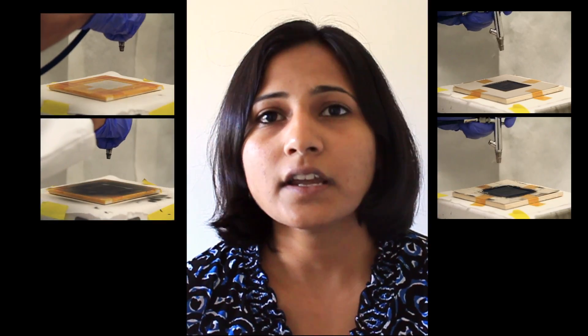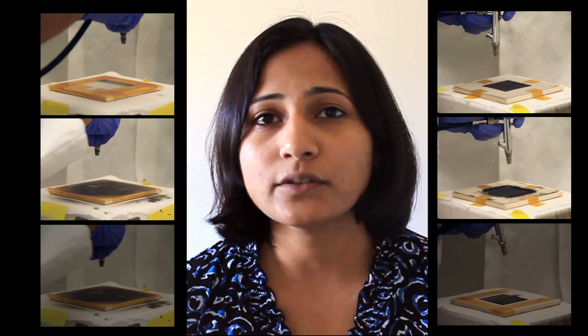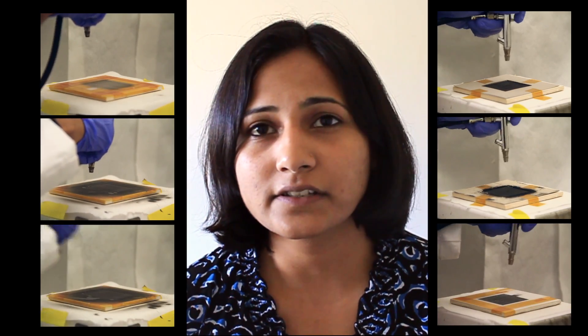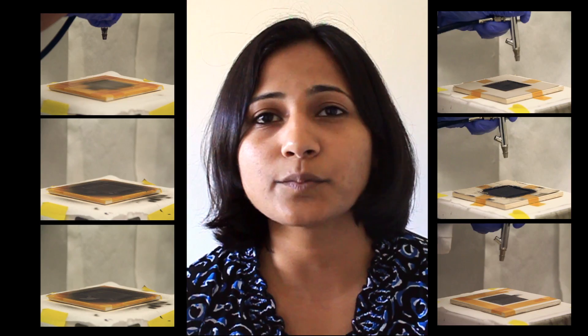We first converted all the components of the battery into paints. We could then use these paints to literally paint batteries on any surface using nothing but just a spray gun.